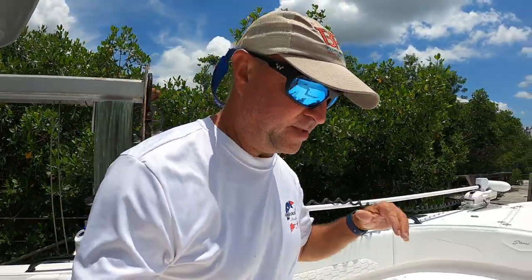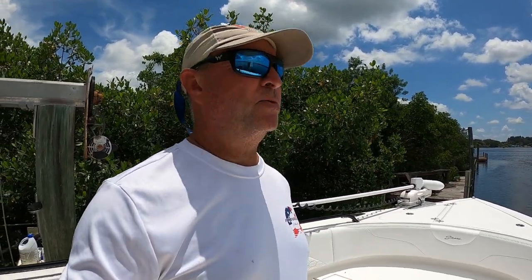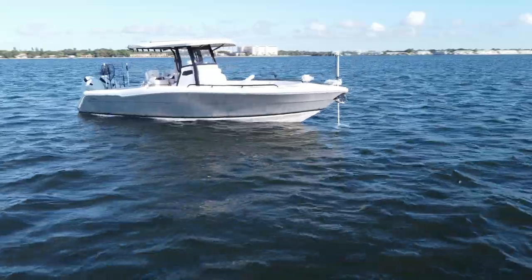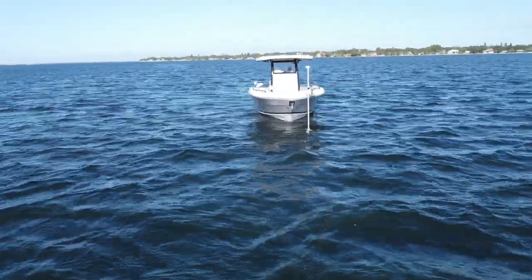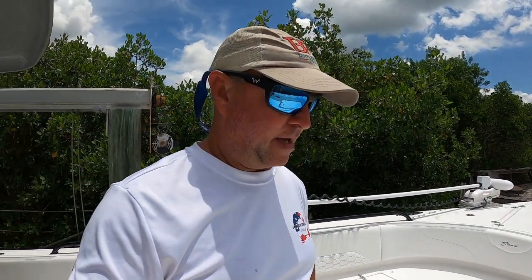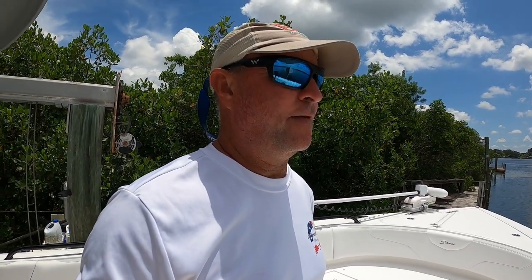Hey folks, welcome to another episode of Tampa Bay Fishing Channel. This one's going to be a little bit different. I've been asked by multiple people if I can do a walkthrough of the Stamas, and I will definitely do that. We've had the boat for about a month and a half, and I can't say enough about it. I fall in love with it even more every time I get to go out, drive it, and use it.